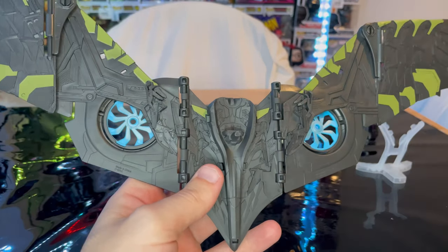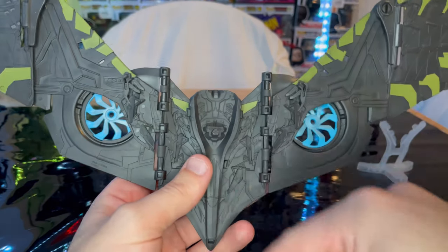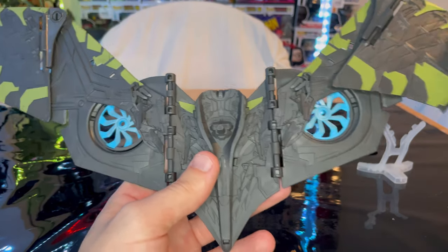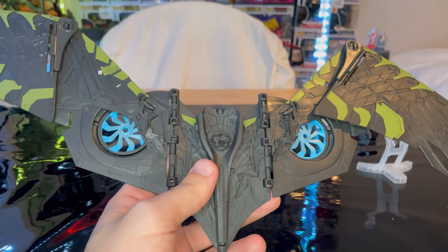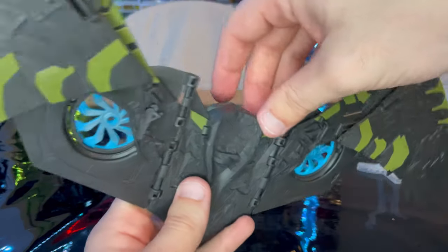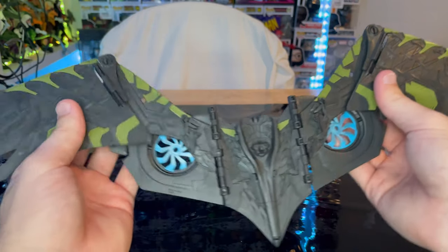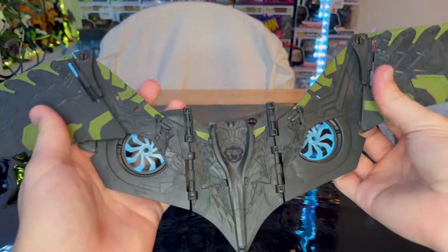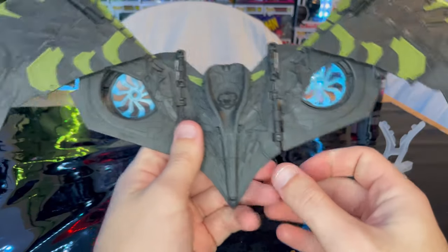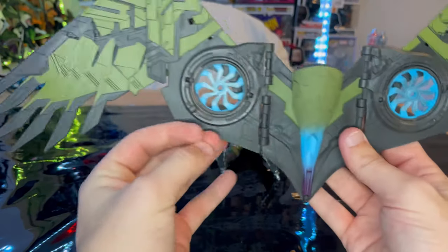So let's go over the looks for it real quick. You've got a peg here that plugs into his back. The sculpting and articulation are the same as the last one. For mine, I usually like it in the M shape instead of a V, because it doesn't take as much room. But I kind of like the V look too — it kind of looks like a bat.